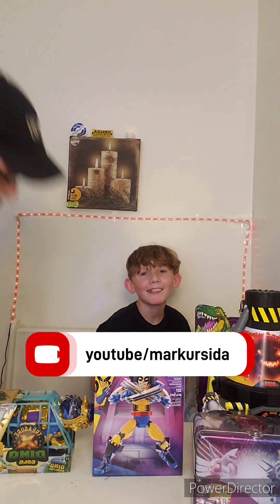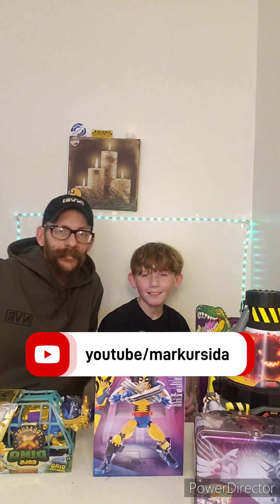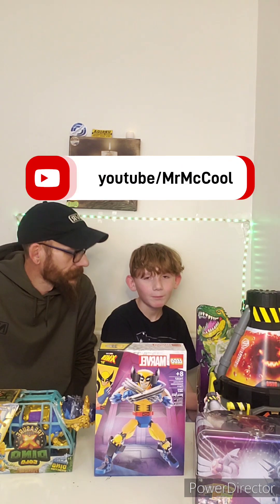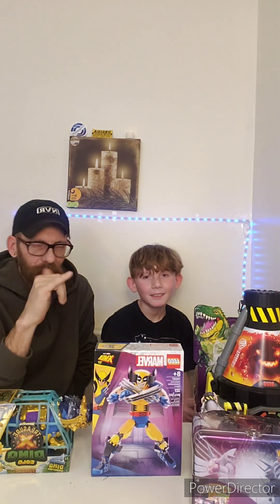Hi guys, G Gamer here with your Chef Family Gaming. Got another video.